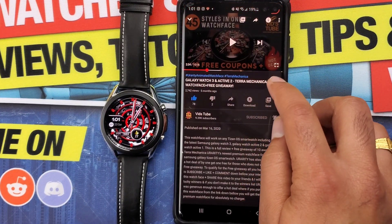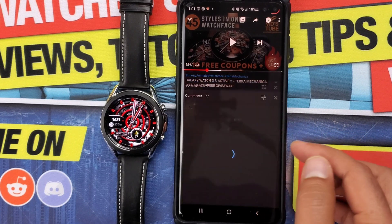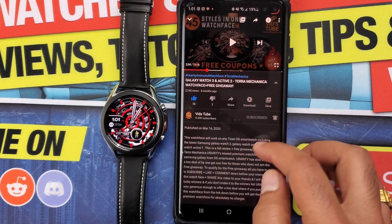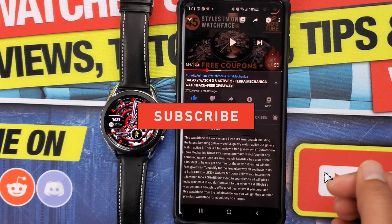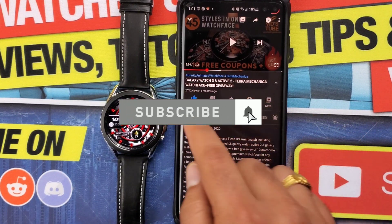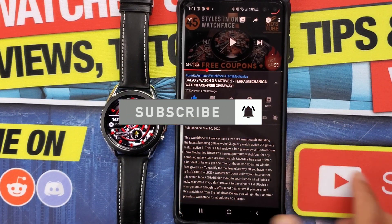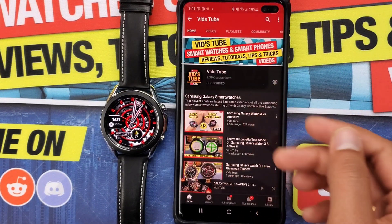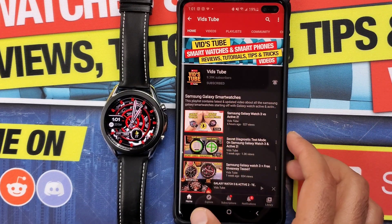You will find a link to the coupon code generator or coupon codes in the video description or comments. You should definitely support and help the creator and developer by following them on their social media accounts and subscribing — doing that will also make sure you don't miss out on upcoming free giveaways.